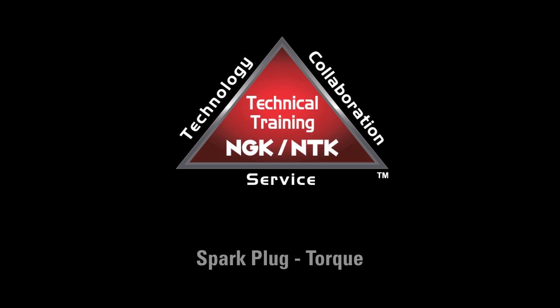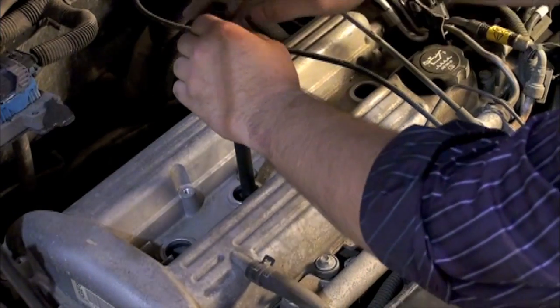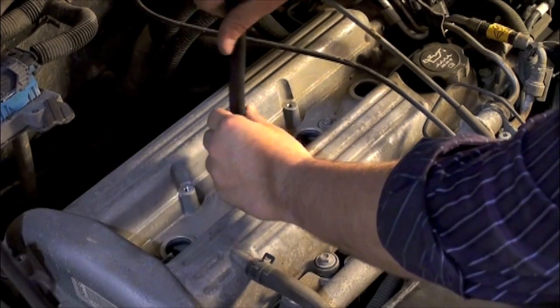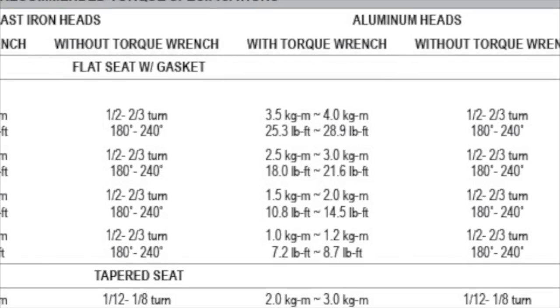One of the most overlooked but most important steps in a quality spark plug replacement job is proper torque. Each plug type has a recommended torque. If a spark plug is either under-tightened or over-tightened, a combination of problems can occur.